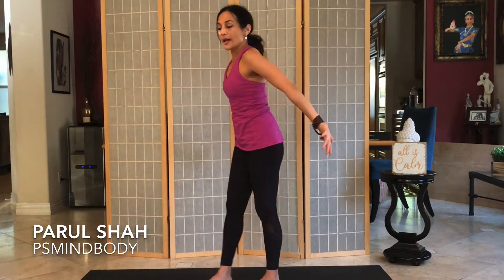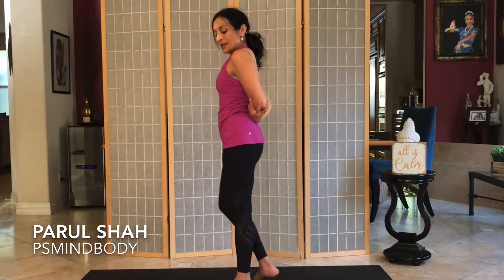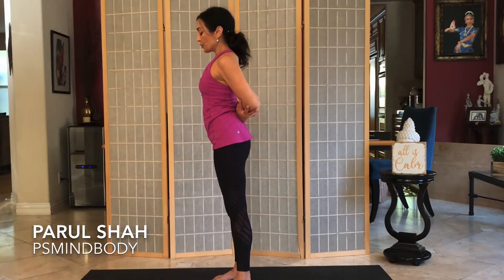Inhale and lift up, then exhale and take the hands back behind you. Take both hands and take opposite elbow, opposite hand behind you. Squeeze the shoulders back, the shoulder blades back.